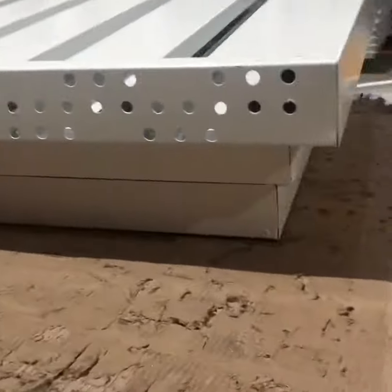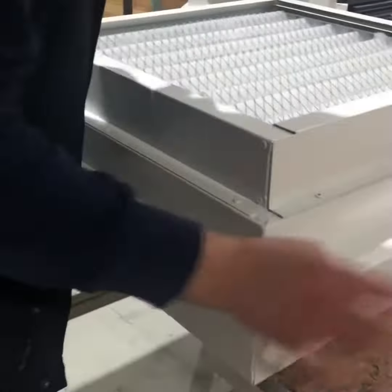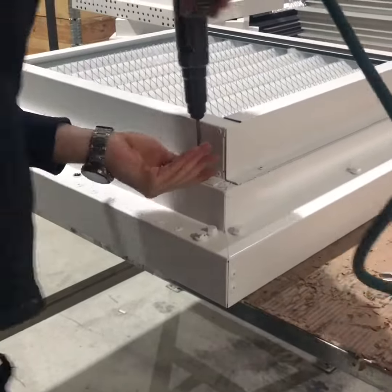GMC Air Sand Trap Louvers, 24 by 24, with filter and bird/bug screen, made of galvanized material. GMC Air Sand Trap Louvers are specially designed to separate sand and dust from the air.